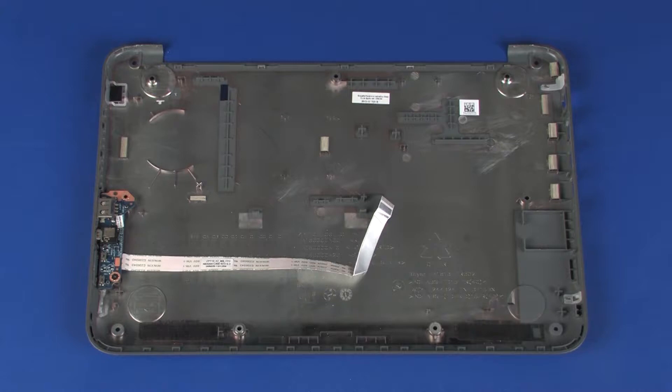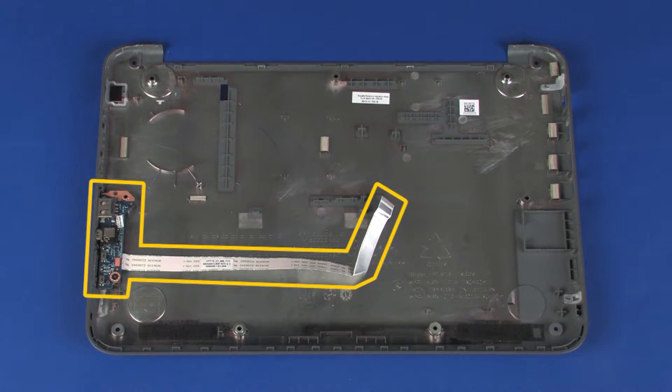Replacement. Before installing a new base enclosure, remove the following from the old base enclosure and install on the new base enclosure: USB board.